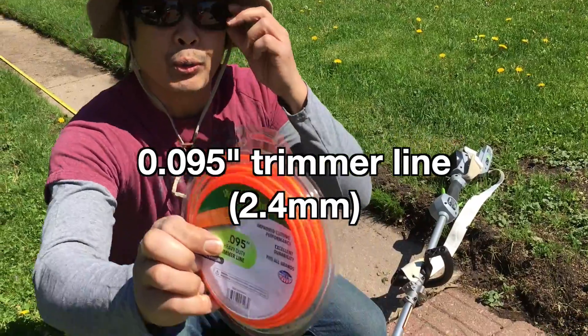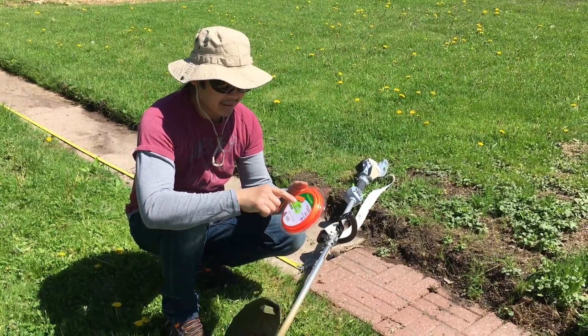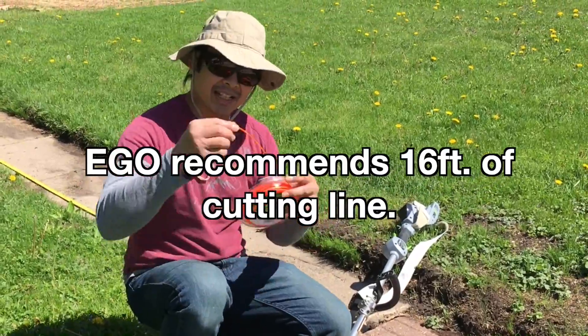It's a .095. Not an Ego brand, but it's made in the USA. You gotta get 16 feet — that's what Ego says: 16 feet of line.